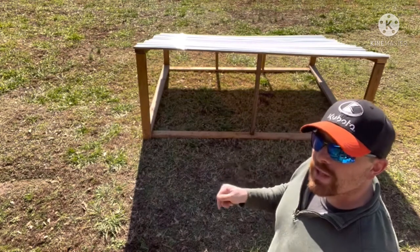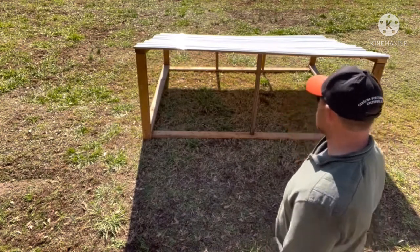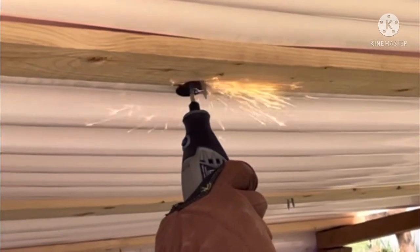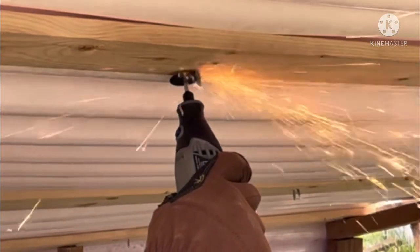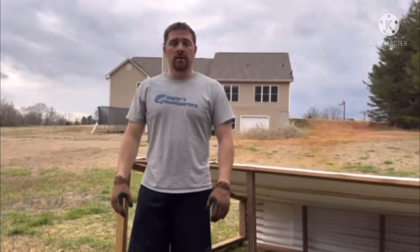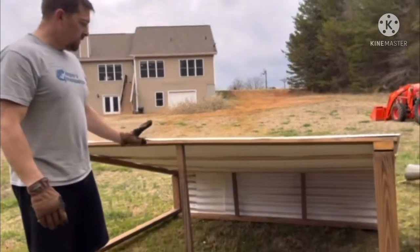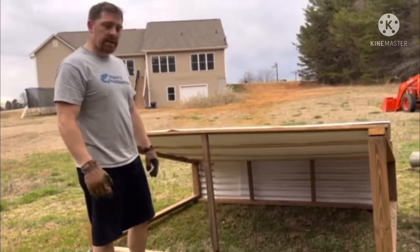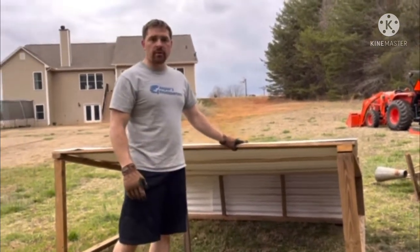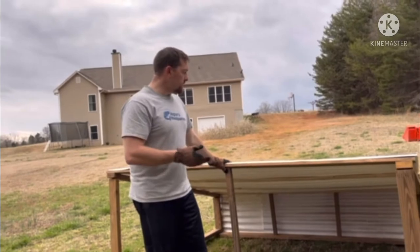A couple of things I learned: the screws for the plastic roofing are a little longer than the one-by-three or one-by-four boards are thick, so the screws stick out a bit on the underside. We are done our mobile pig lean-to. Today I went ahead and took the Dremel tool and cut the tips off all the screws that went through the thin wood and the roofing — I didn't want them scratching the pigs' backs or heads by accident. Cut all that down so it's nice and flush with the wood.